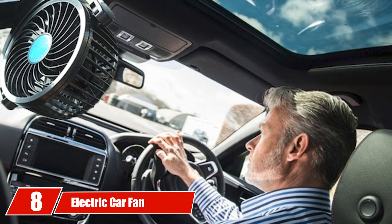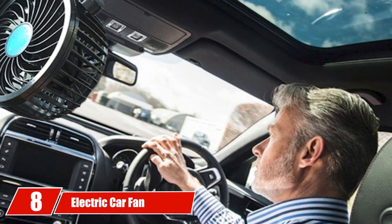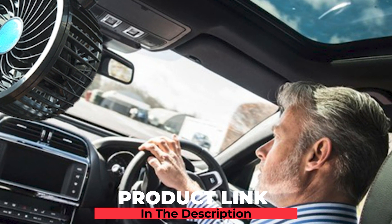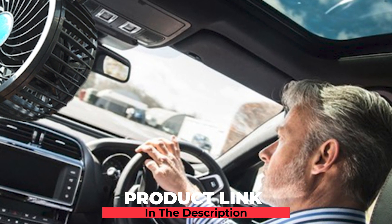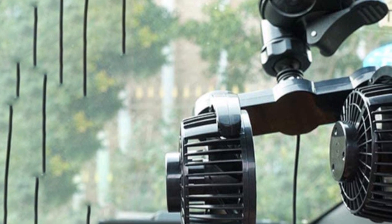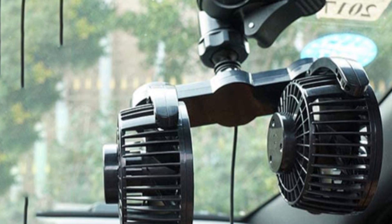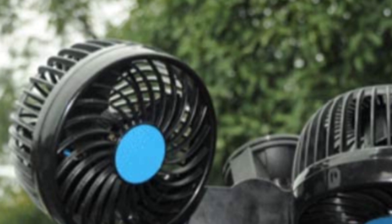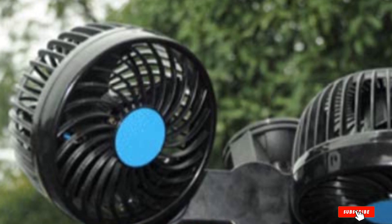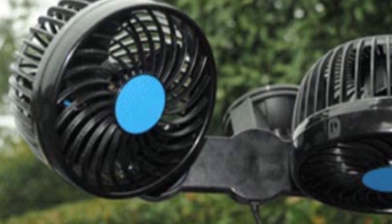The number 8 position is held by the Electric Car Fan Dual Head Strong Wind Suction Cup Powerful Auto Fan. It offers two wind speed levels — high and low — so you can select the appropriate setting based on weather conditions. It can not only cool down your car interior quickly, but also remove cigarette smoke, improve air circulation, and keep the air fresh, creating a comfortable and safe environment during driving.